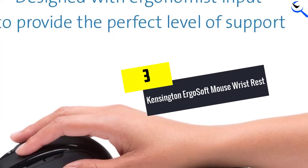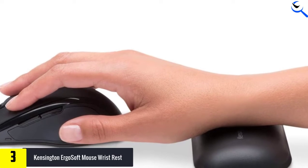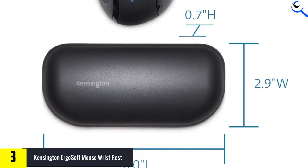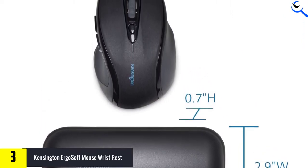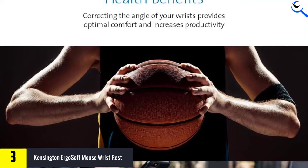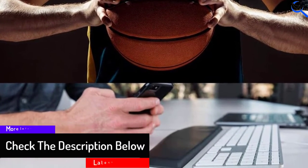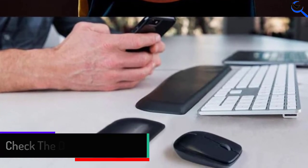At number 3, we have the Kensington Ergo Soft Mouse Wrist Rest, the top pick for a firm mouse rest. Its gel-cushioned padding keeps its shape over time, giving you continued support. The leatherette-like covering is easy to wipe clean and dries out quickly. The non-skid rubber underside keeps the mouse rest in place while typing or browsing the web. This model is comfortable with a standard or low-profile mouse but didn't work as well with vertical or oversized mice. The leatherette covering doesn't breathe well and gets sweaty fairly quickly, and it doesn't offer top-notch seam protection.